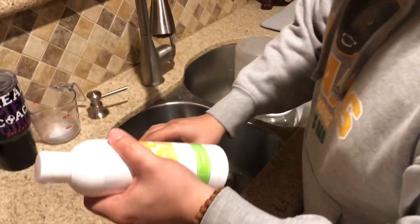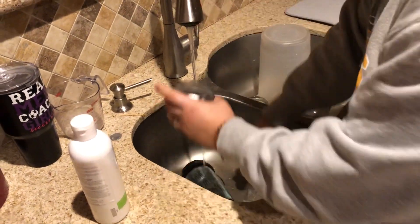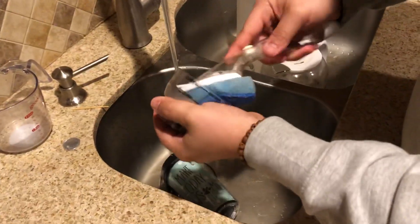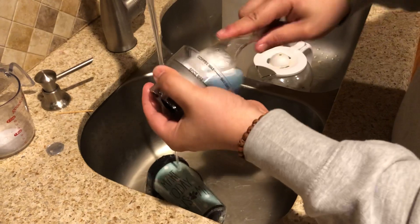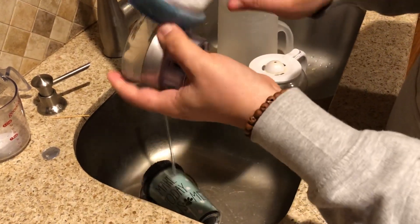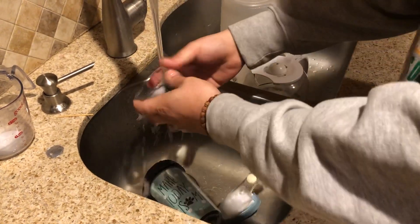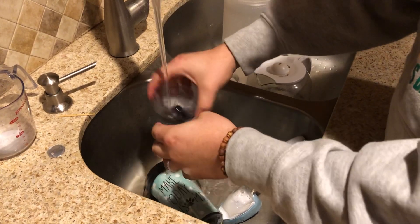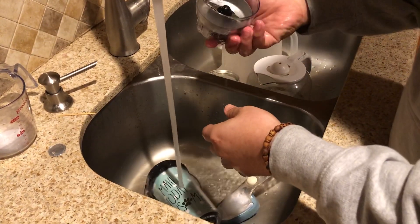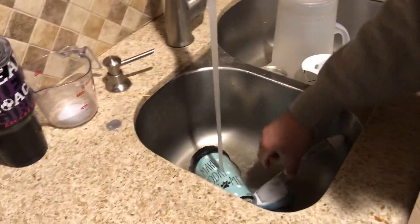That's the dish soap. This is the first time I've used this — I actually like it. Still sudsy with the same first cup. Be careful with the knives — anything sharp, people, don't cut your fingers. It's our coffee grinder — this is usually pretty dingy. But look, still sudsy. Still smells really good, even though my nose hurts because I've been sniffing all day. That's awesome. I've never really been excited for dish soap before.